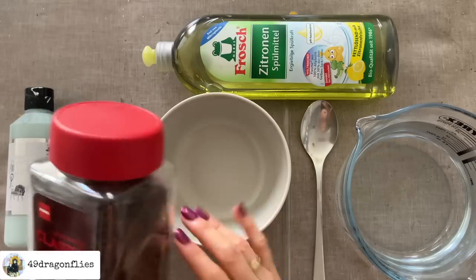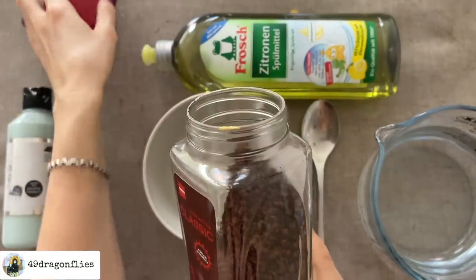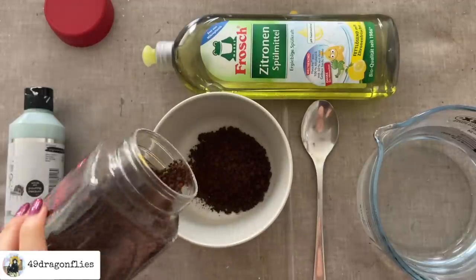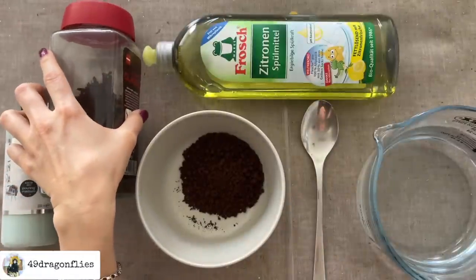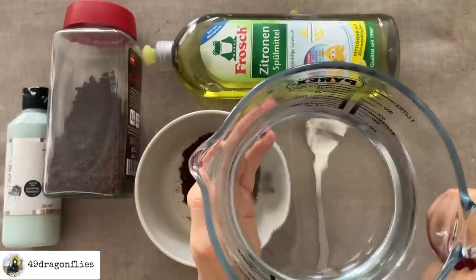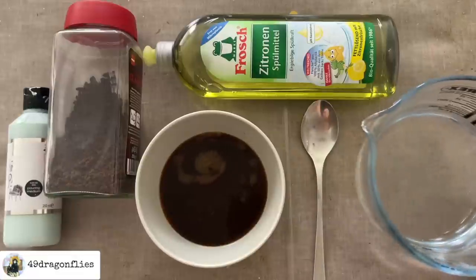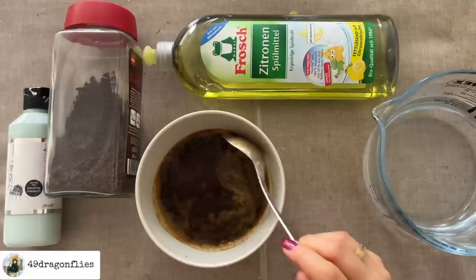I'm going to start with my coffee mixture. This is the same instant coffee I use for coffee dyeing my papers for my journals. I'm going to add a little more coffee than I usually would, but I don't measure, so I'm just adding a pretty good amount. It depends how dark you want your designs to be. The water I'm using is just about lukewarm — I didn't want it ice cold because it's easier to dissolve the coffee when it's a bit warm. If you do this with tea instead, it probably makes sense to use boiled hot water. You can experiment with this.